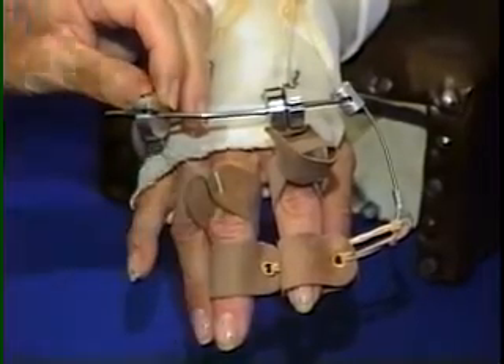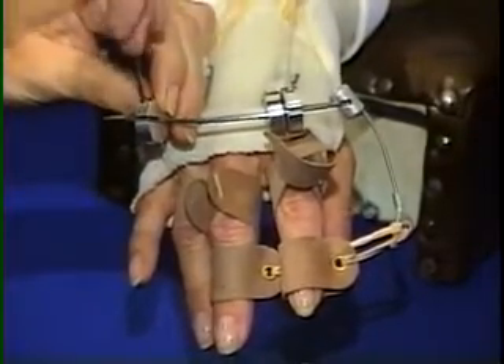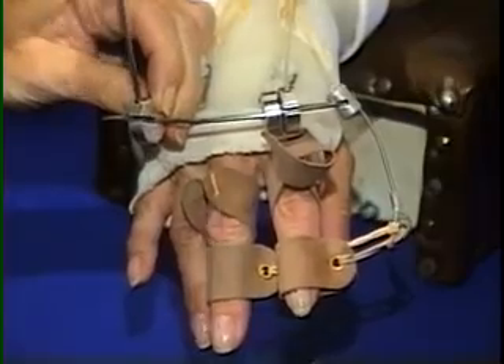Rotation for good pad to pad opposition to the thumb is particularly important in the middle and index fingers.